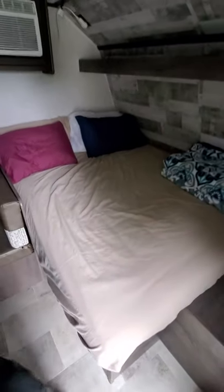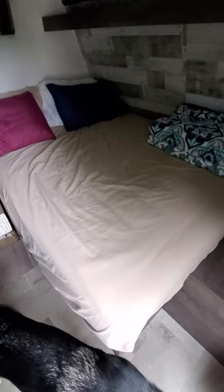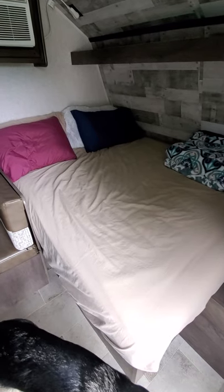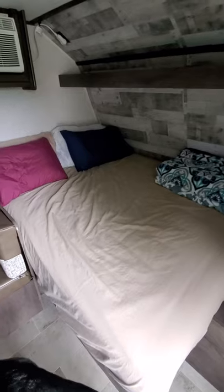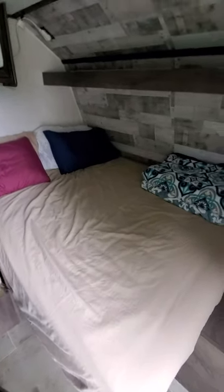I just got done putting in our mattress. The mattress it comes with is like two inches thick and it is not very comfortable. We ordered our mattress off of Amazon and it's about an 8 to 10 inch — I think it's a 10 inch — which is plenty.